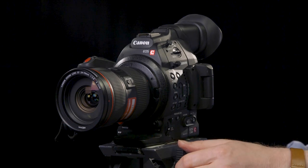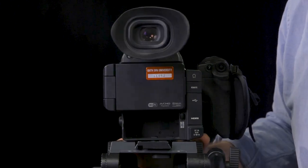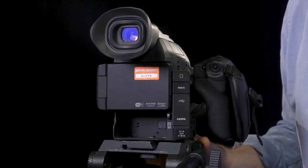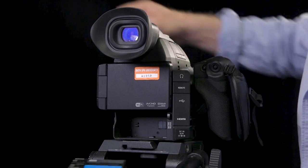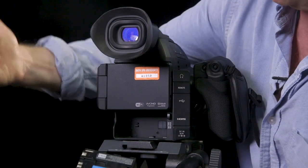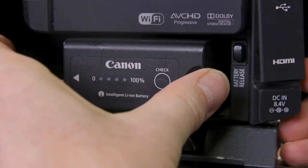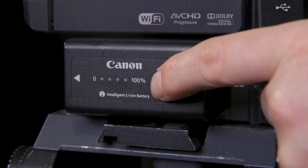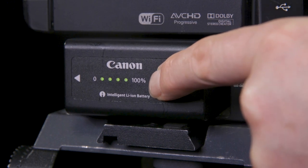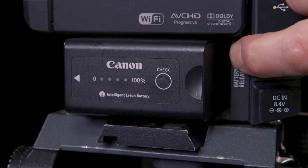Next we now need to put the battery in. So let's spin this around. For the battery, we make sure that our contacts are on this side of the camera and we just basically push it in. Then we can check the level by pressing this little button here. We get our green light so we know that we're fully charged. When we want to take the battery out, we press the battery release and it comes out.